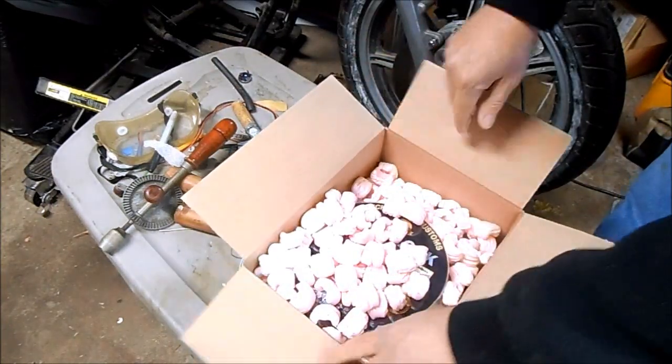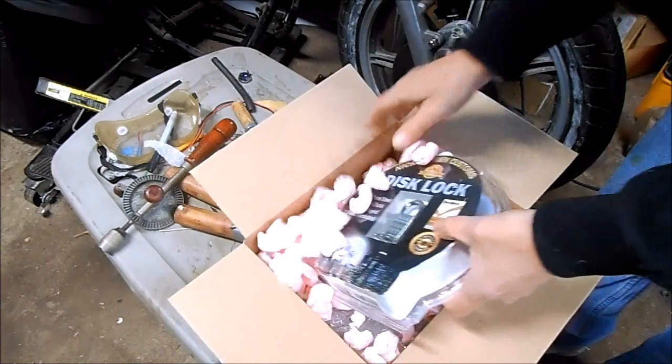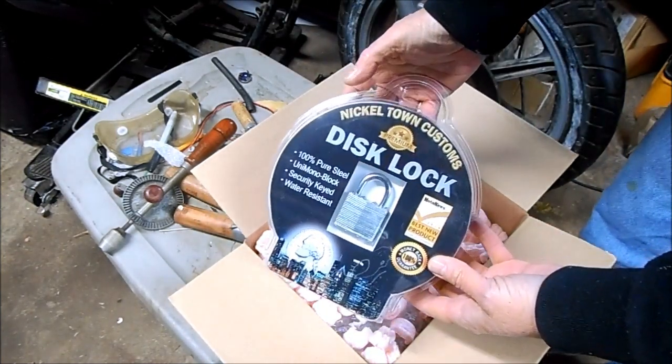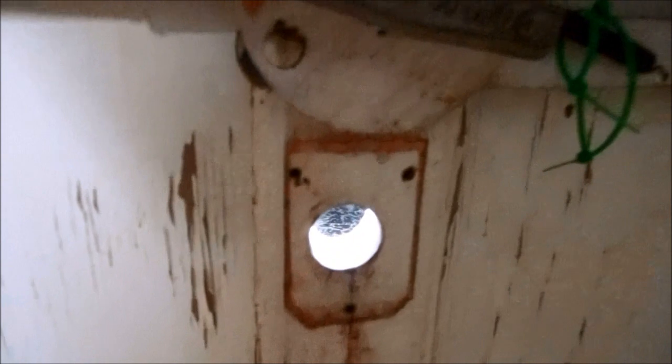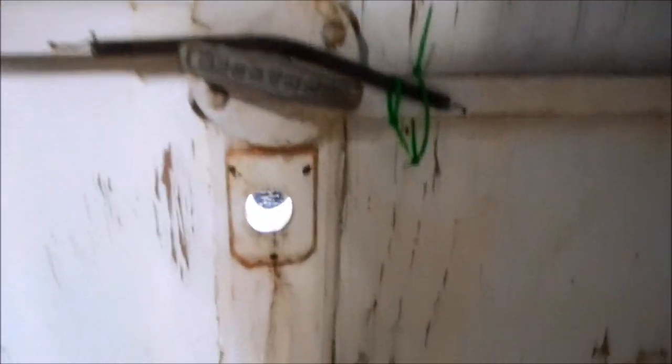I'm going to brave the freezing cold today because I got this awesome package from Nickletown Customs — a universal disc lock security kit for my motorcycle. I'm used to the gunfire in the neighborhood, but somebody actually punched the lock right out of my overhead door the other day. They couldn't get in and steal anything because I've got the green zip tie backup on the lock mechanism. That's why I'm going to double up on security and install that disc lock on my bike.